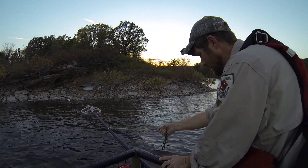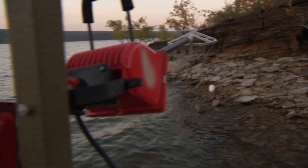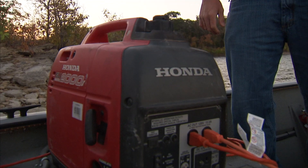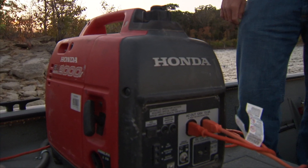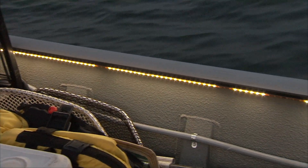Specifically for night shocking, you can see we've got our lights so we can see to actually dip the fish at night. Then we have our generator to run those lights, and we'll have our navigation lights and everything else of course, and then our generator for our regular shocking as well — day and night.